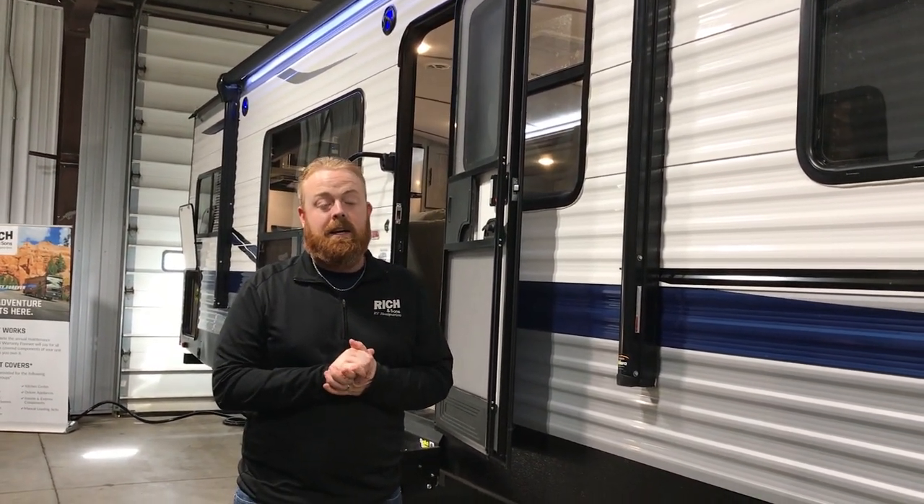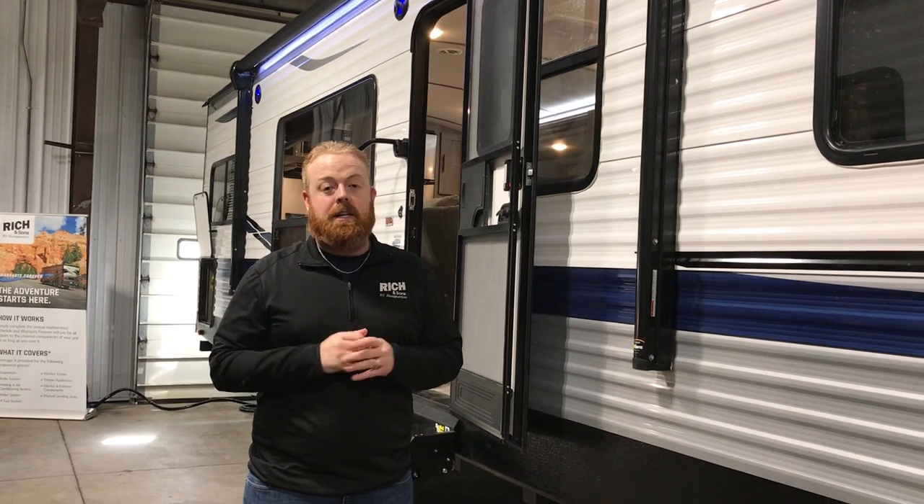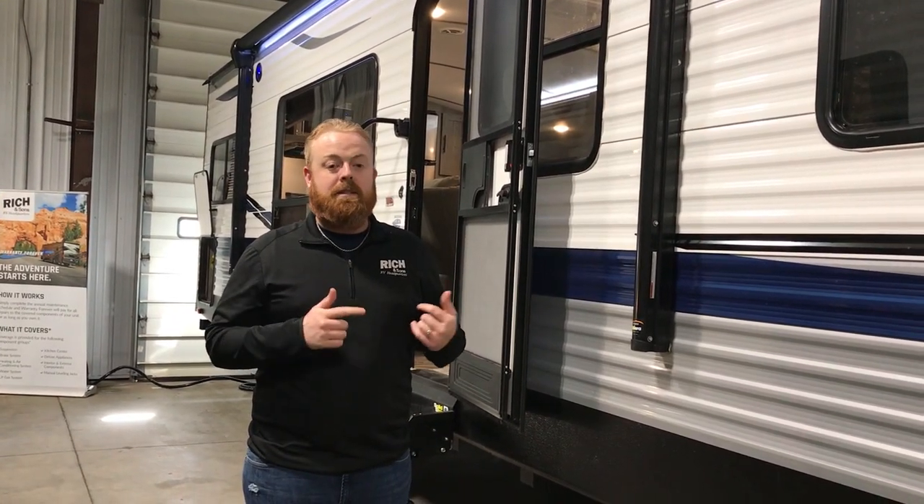A couple years ago we couldn't even keep these things in stock. I love rear kitchens. Before we head inside I'm going to show you a couple new things to Springdale this year.